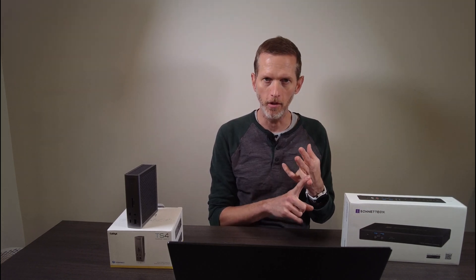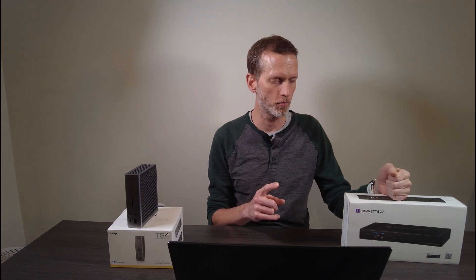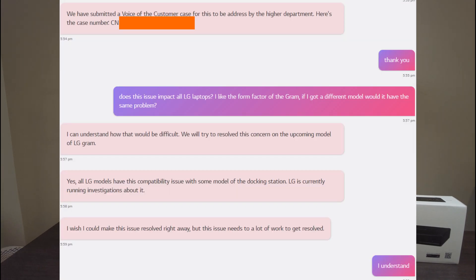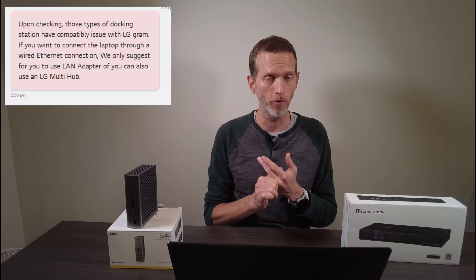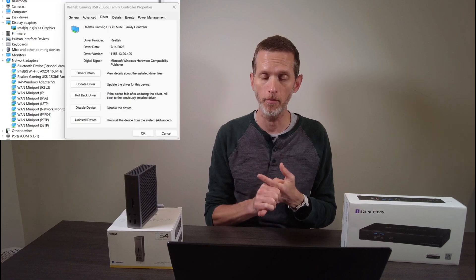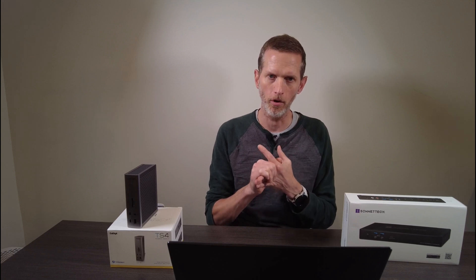The network interface card, or NIC — the CalDigit TS4 has a Realtek 2.5 gig NIC, and the Sonatec Echo 20 has an Intel 2.5 gig USB-attached NIC. In both of these docks, networking does not work for any LG laptop, and from what I gather from LG support, the same is true for every Thunderbolt 4 docking station. The NIC does show up in Windows and you can get an IP address, but it won't route traffic. Moreover, if you plug in a third-party USB NIC into either station, the exact same thing happens — Windows recognizes the device, you get an IP address, but it will not route traffic, and it basically just blows up networking on the computer.